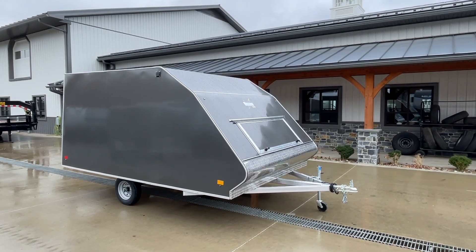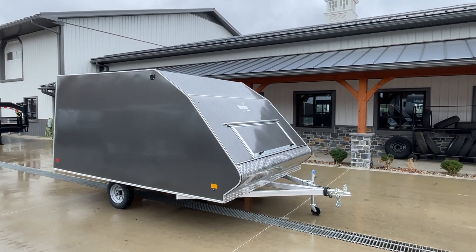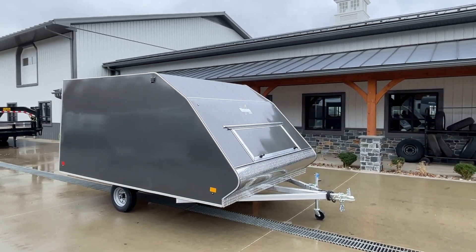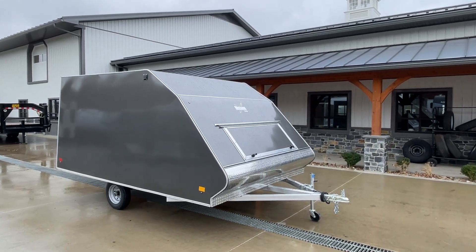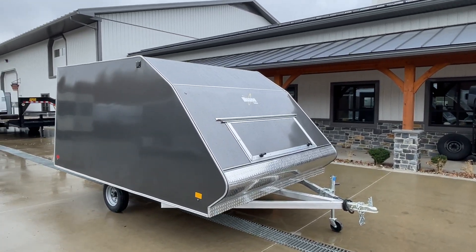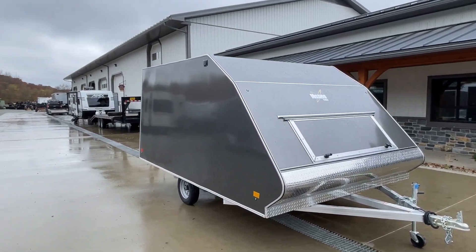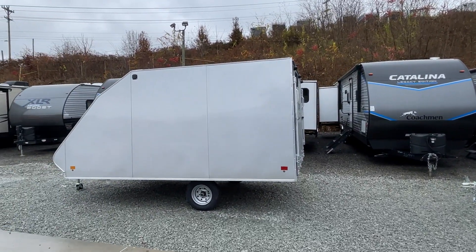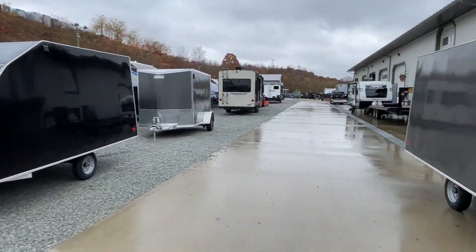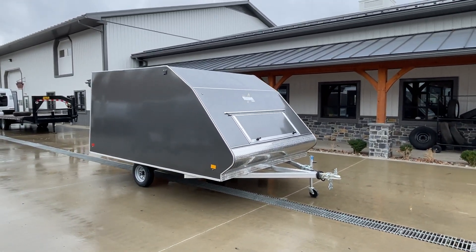Hey guys, Greg at Best Choice Trailers here. Today I'm going to take you for a walk around the Mission 2-Place Snowmobile. These are deck over sled trailers, 8.5 by 12 foot. I haven't done a video on these yet — these are the first ones of this winter season. Shown in front of me here is a charcoal. I've also got a black and a silver that all just came in on the same load. Awesome setup for a 2-Place Snowmobile.